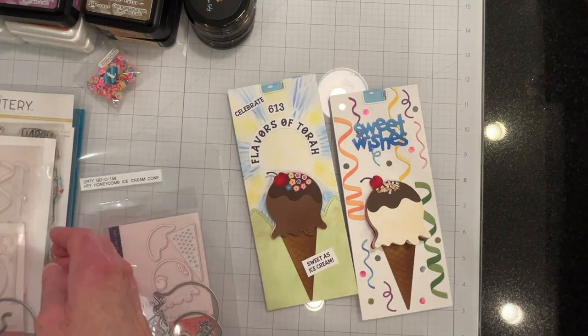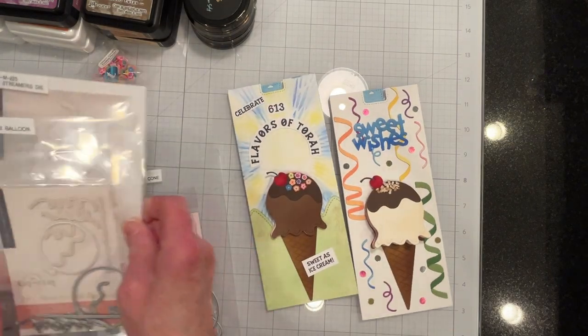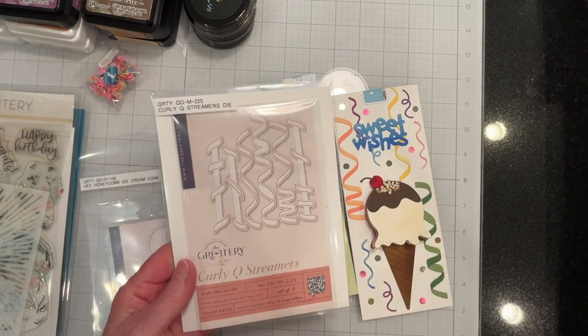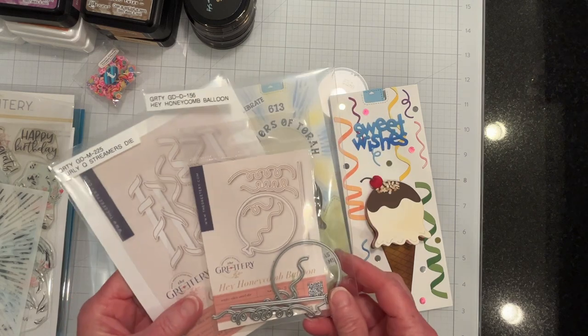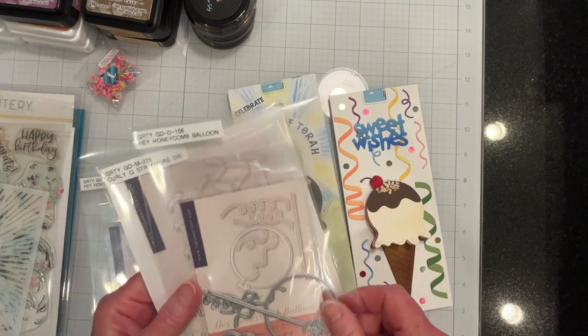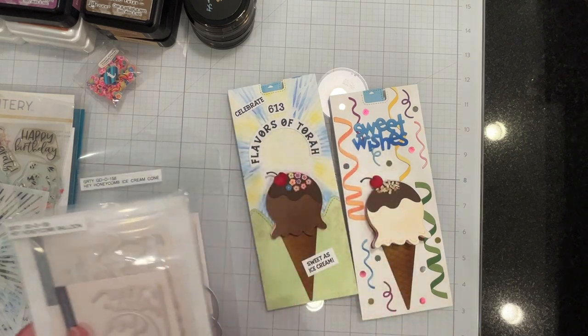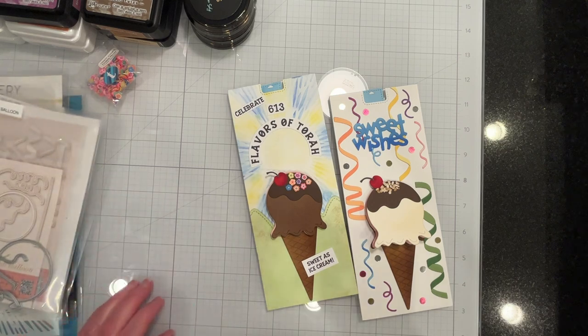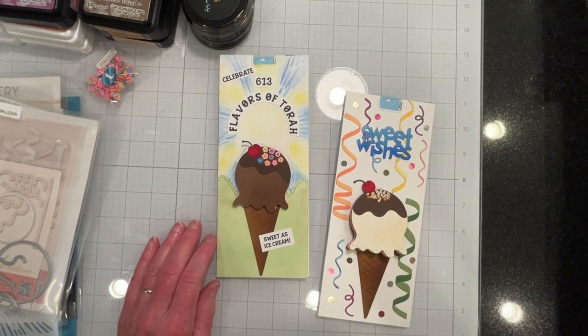So that's both cards. These were The Greetery products — the Hey Honeycomb Ice Cream Cone, the Curly Cute Streamers dies, and the Hey Honeycomb Streamers from the Hey Honeycomb Balloon set. I hope you liked the video and if you did please give us a thumbs up — thank you for watching.